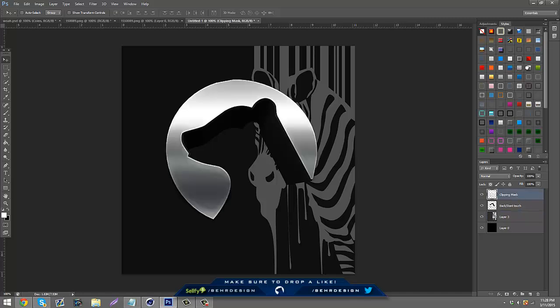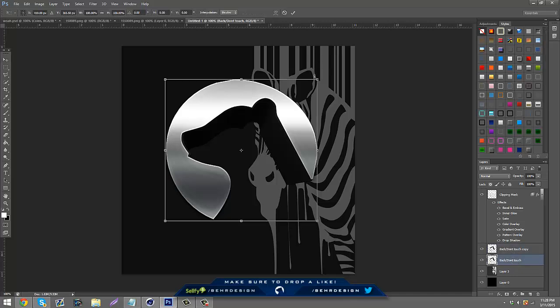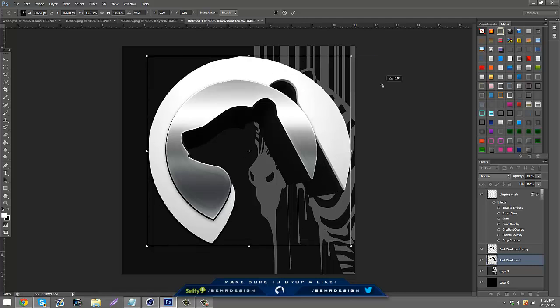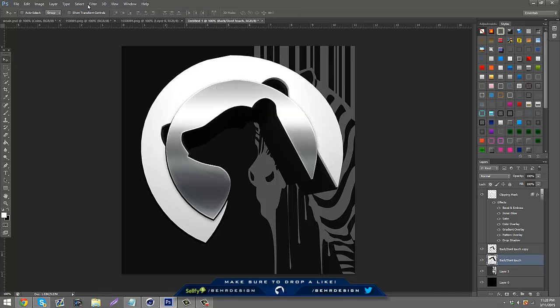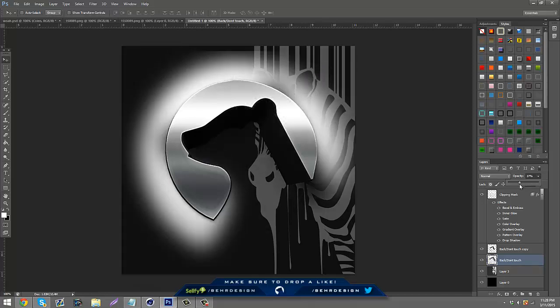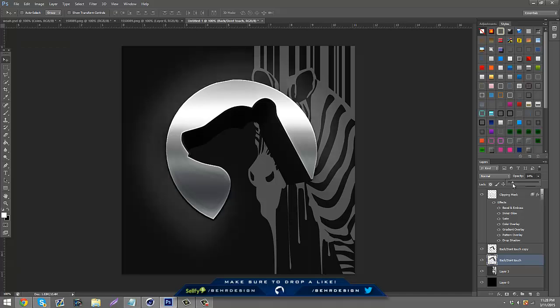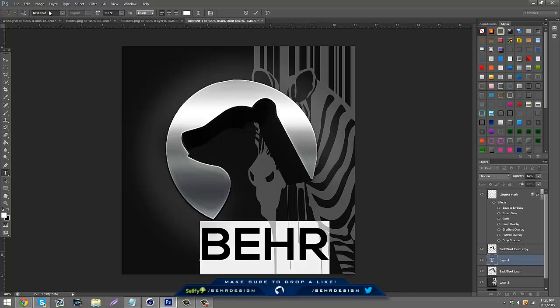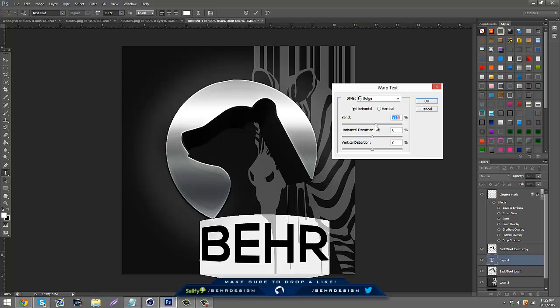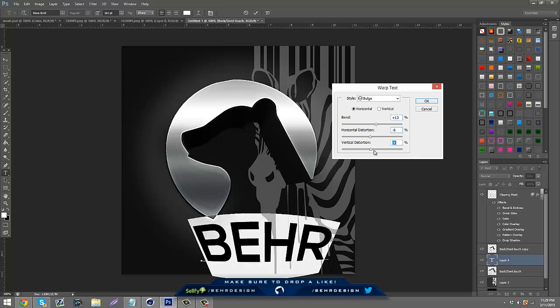Add a layer style to your logo. Take the 'Back Don't Touch' layer, duplicate it, make it bigger with Ctrl+T holding Shift, and tilt it a bit. Go to Filter > Blur > Gaussian Blur, make it big so it blurs, and lower the opacity. Then add a name tag — just type your name, set the font to something bold. Go to the text warp tool and apply a Bulge effect, go to Vertical and bring it back.